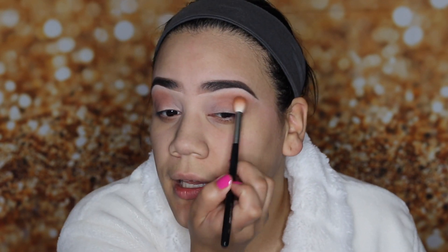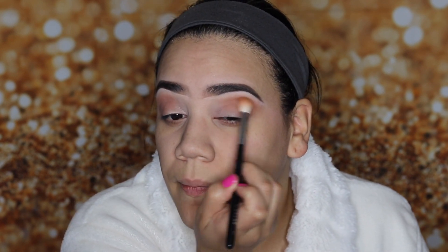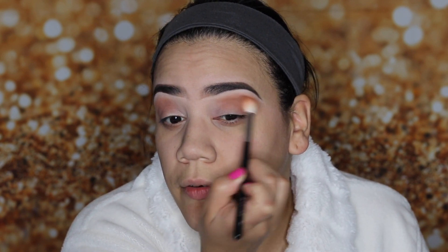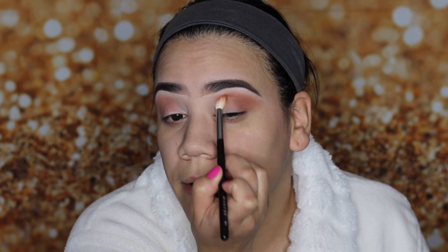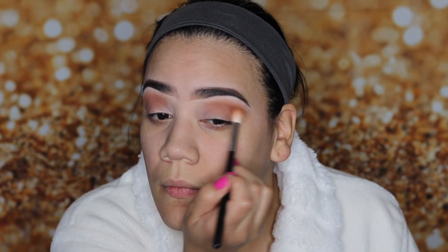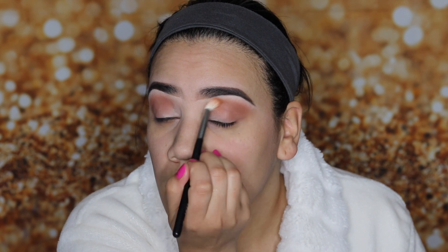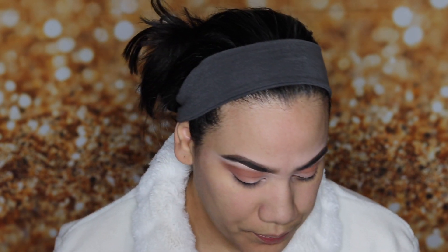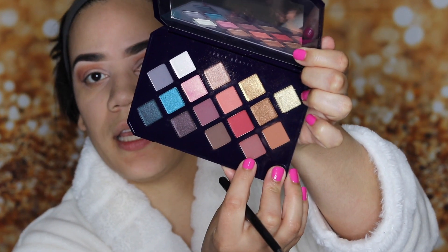Unfortunately my eyes are kind of hooded, which I hate, but we are going to make it work. I want to just do our crease a little higher. I am then going to go into this color right here.